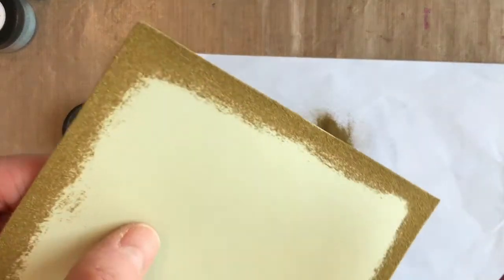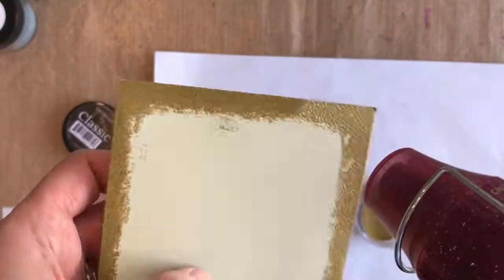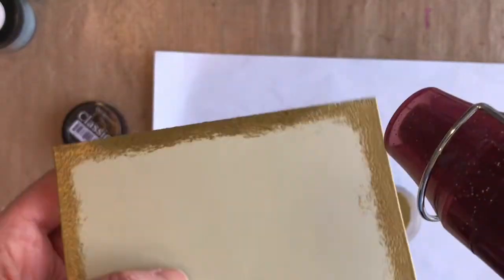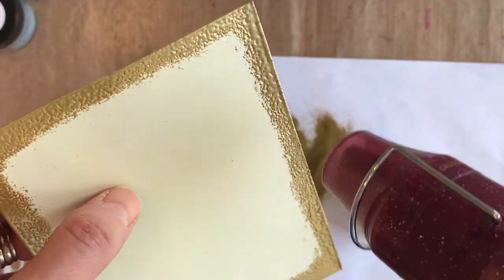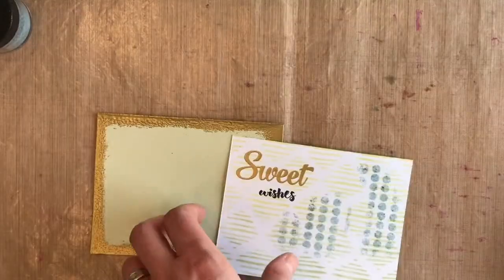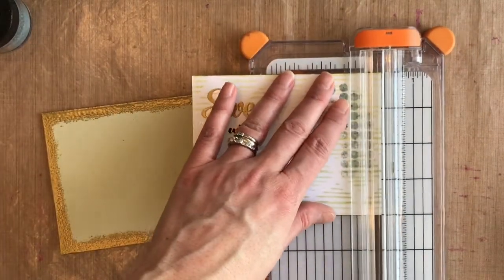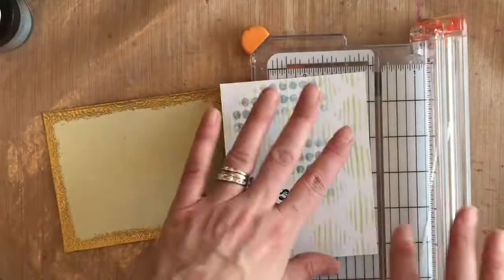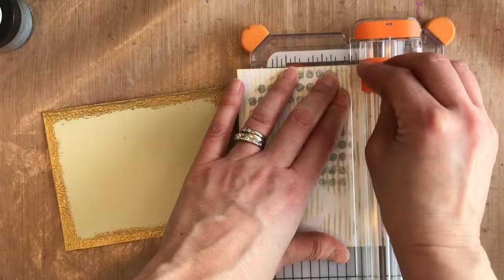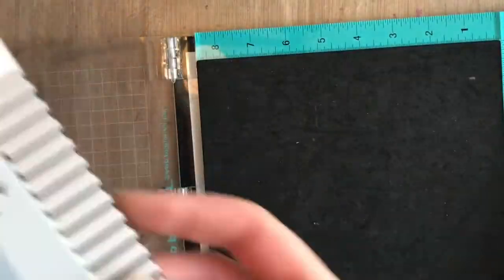This powder just melts so beautifully and quickly — I really love it. This gives you a really customized way to add a layer that coordinates to your project by keeping the embossing powders similar to what you've used on the top layer. Then I went ahead and cut down this top panel just so I could see a little bit more of that gold edge. You can see how beautiful it looks when you layer it on top — it really makes it pop.